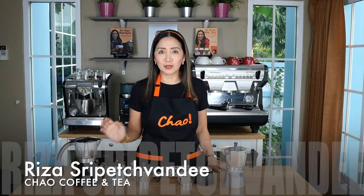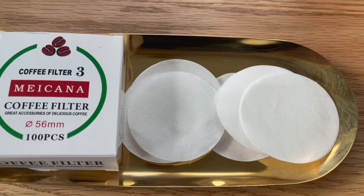Hello, coffee lovers and moka pot enthusiasts, welcome to another moka pot episode. Today we are going to answer a question that is commonly asked by many: should we use a paper filter with our moka pot?